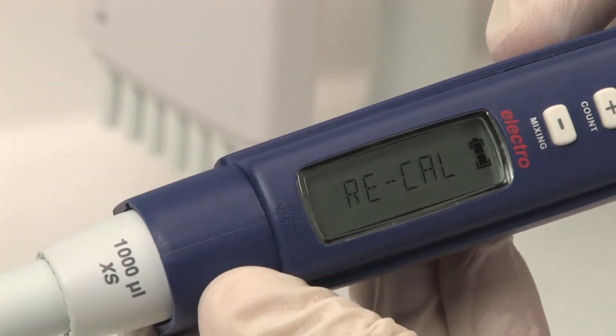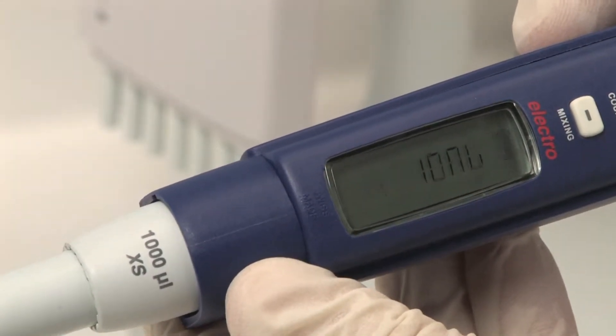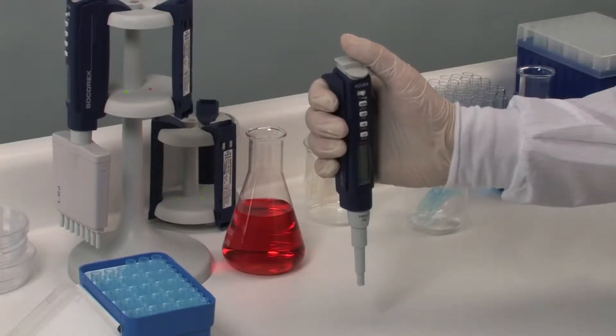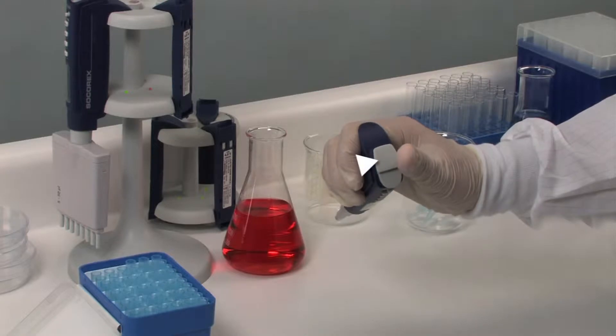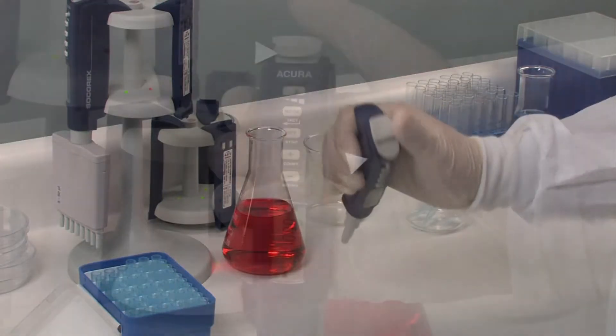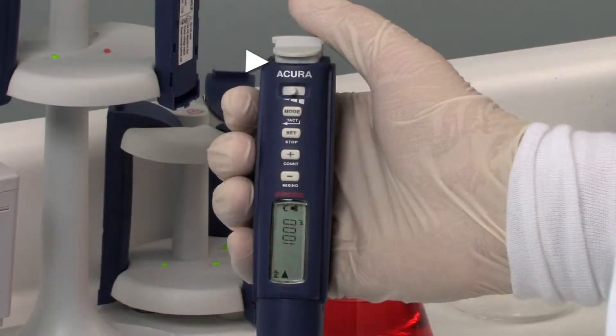Immediately after inserting the battery, the instrument will perform a quick function check. There are a few buttons to activate for use of the instrument: a large back-position tip ejector button, a start button, a speed selector with three positions, a menu key for accessing pipetting modes and other program loops, a set key to confirm a selection or as an emergency stop, and selection keys to change parameters such as volume or number of doses.